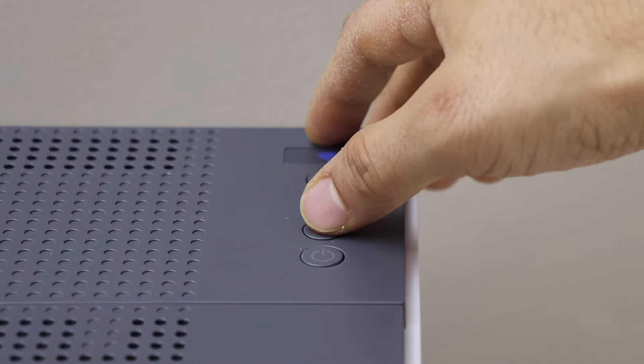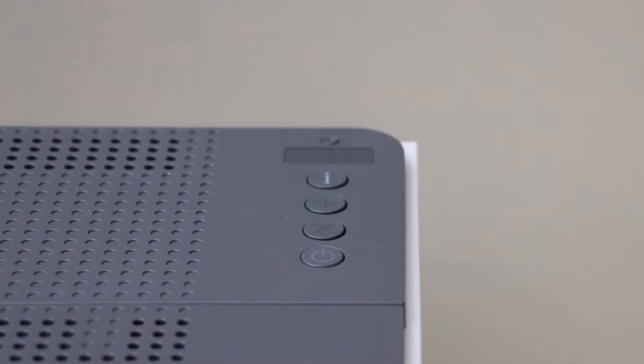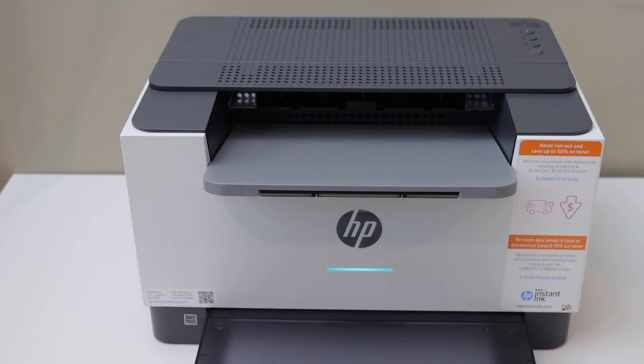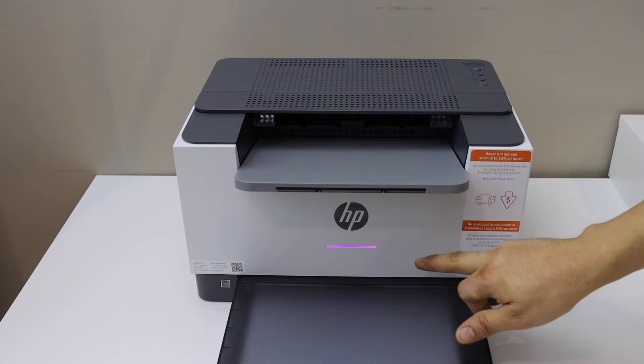Wait for the printer to restart and go into setup mode. The printer restarts after a few seconds, and you will see a purple light pulsating on the front. That means the printer is ready for the setup.